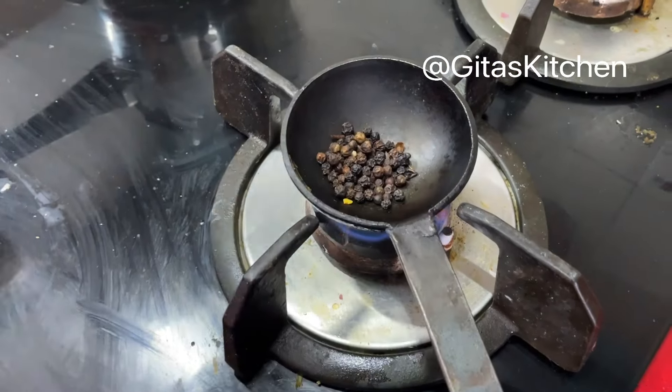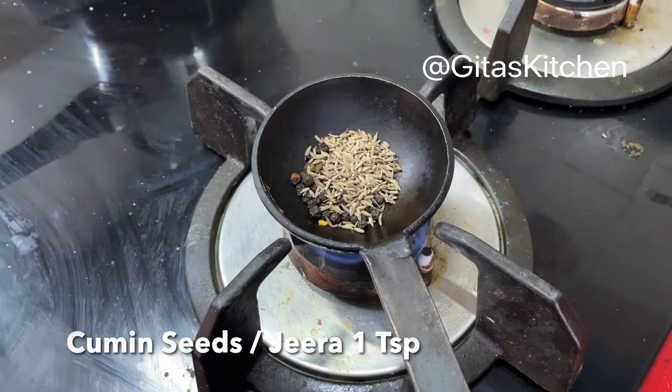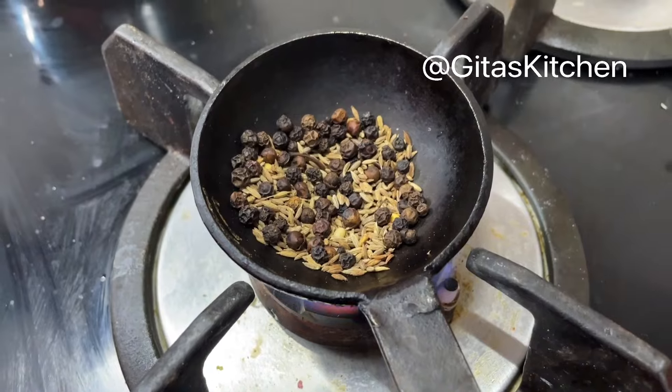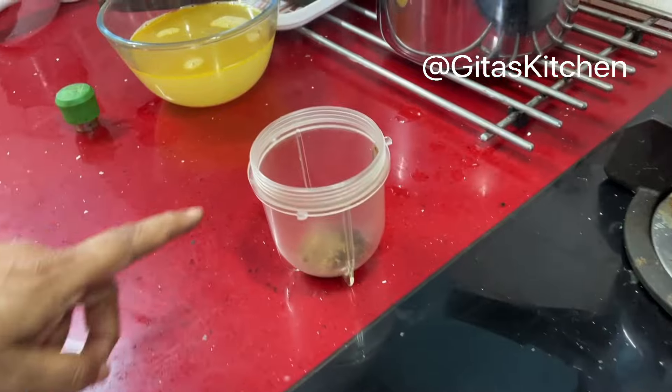Now lightly roast a teaspoon of whole black pepper and a teaspoon of jeera or cumin seeds. When the cumin seeds are lightly browned and you get a good aroma, switch this off. And we will make it into a powder in our blender jar.